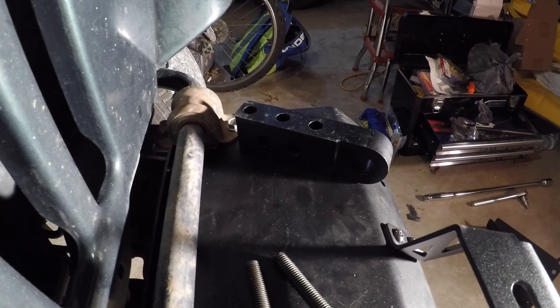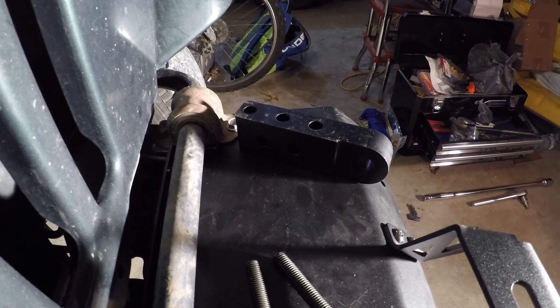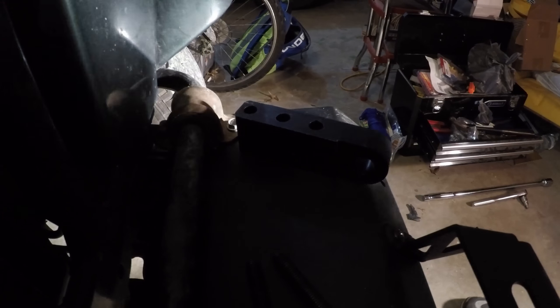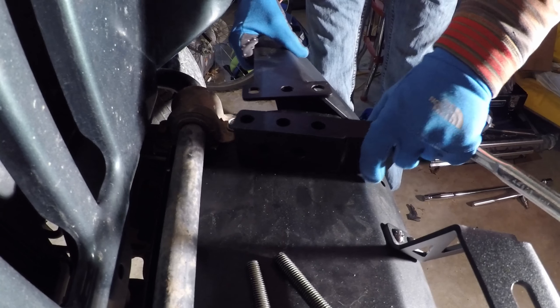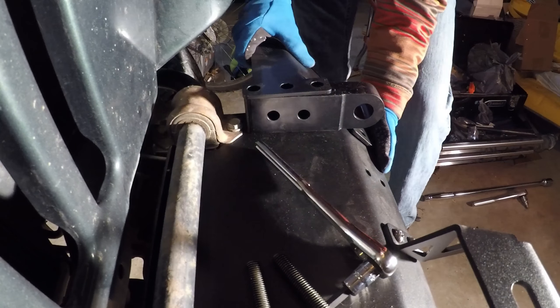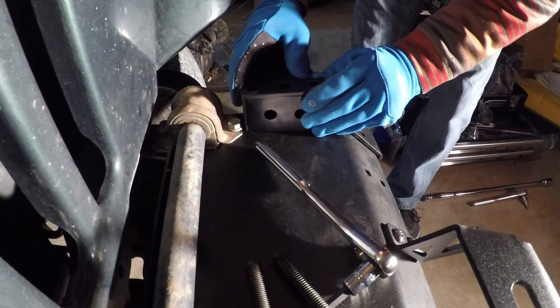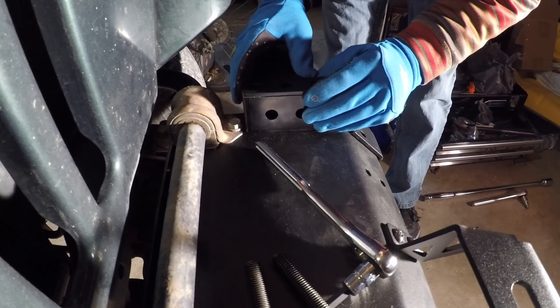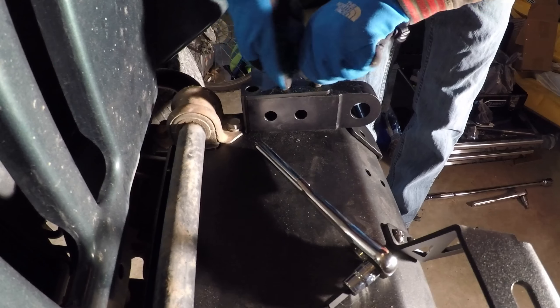Alright guys, I had to get a light because it's getting a little dark, so that's why the lighting is a lot different. But let's go ahead and get these end caps installed. Like I said, it uses the factory bolt mounts — two on top and two on the bottom. So what we do is we put the end caps in and get the high toe points nudged in right where they need to be, and hopefully we got them lined up. Then we can just tighten them down.